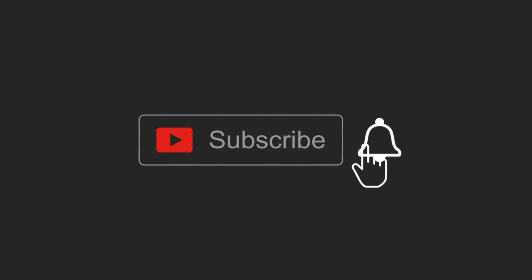Before we start the video, please subscribe to my channel and press the bell icon for my latest updates. Don't skip the video — just follow each and every step carefully to get the result.